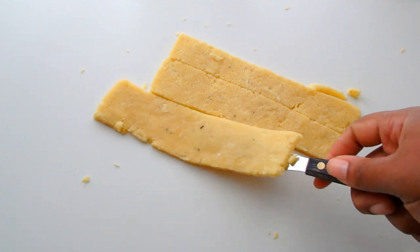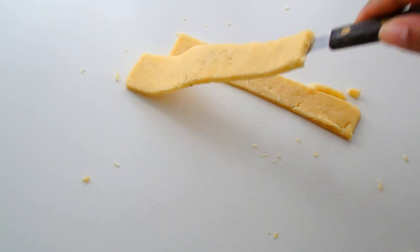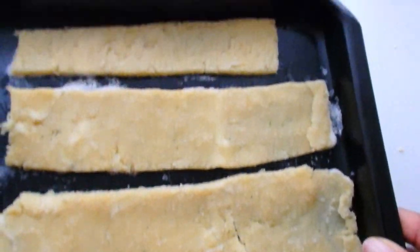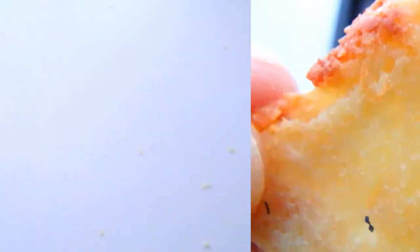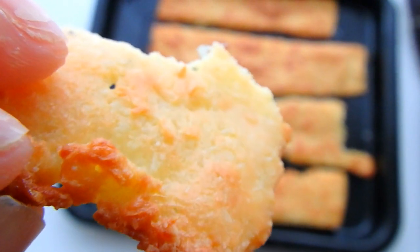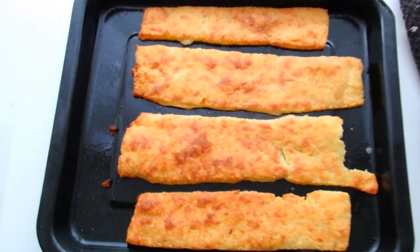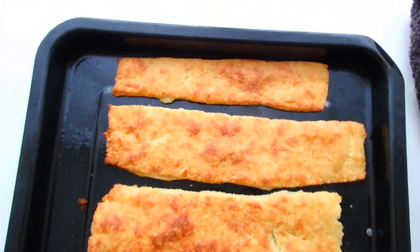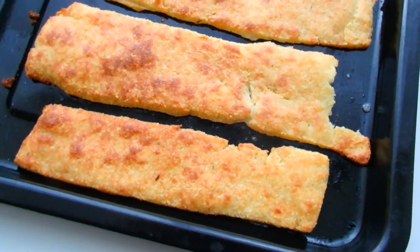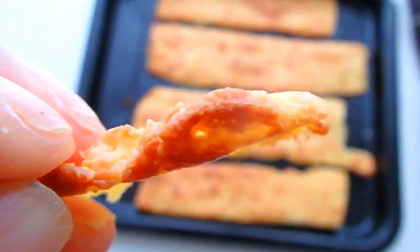I baked this for 10 minutes at 350 degrees and when it came out of the oven I was completely shocked. It was like the perfect little cheesy cracker — crispy, delicious, and a little gritty because of the almonds, but not in a bad way. The edges were like crackers and the whole piece overall was like really good bread. All of the mozzarella melted through and it was almost like I didn't mess up in the first place.